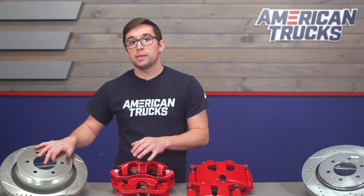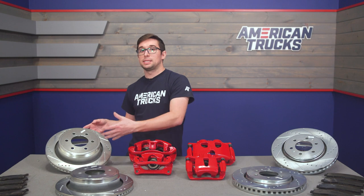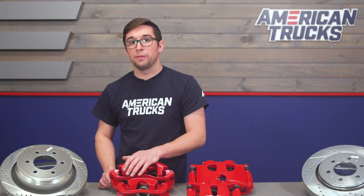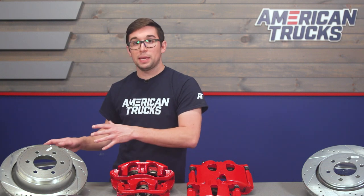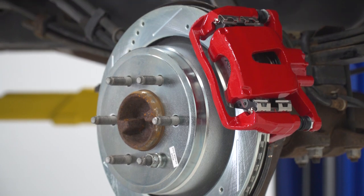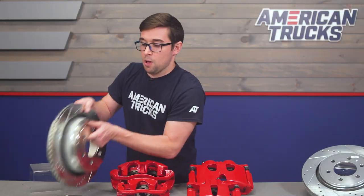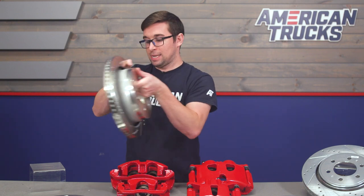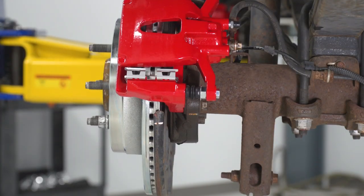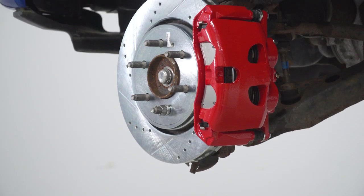The rotors are made using G3000 metallurgy, which has a higher percentage of carbon in the metal itself versus a standard brake rotor. Like the veins and the holes on the faces, this composition is extremely helpful in dissipating heat. The rotors also have a really nice silver zinc plating throughout — on the fronts, the faces, the backs, and even inside the veins. Everything is coated, which means it's going to really help prevent against rust and corrosion, so these are going to look good and perform well for a very long time.